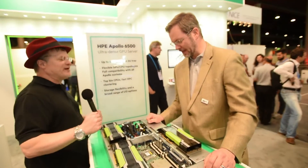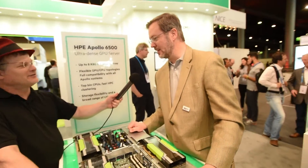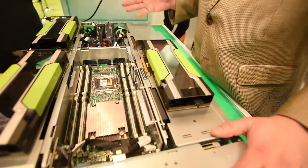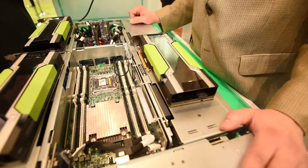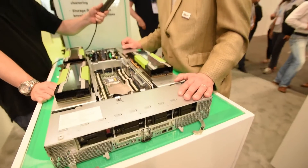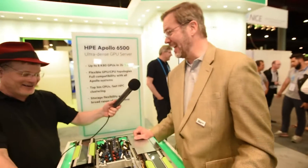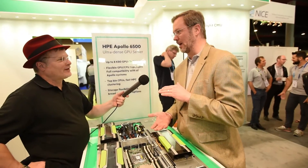So a lot of compute density in a very small package. How do you remove that heat? Do you use water or blow a lot of air? It's blowing a lot of air. We've got the ProLiant server tray here that fits inside a chassis. Two of them per chassis, and in the back we've got eight fans blowing about 400 cubic feet a minute. Two of these in a chassis is roughly 7 kilowatts.